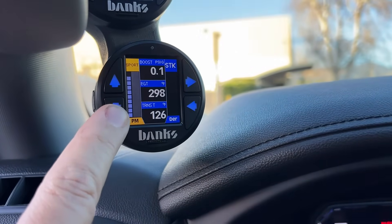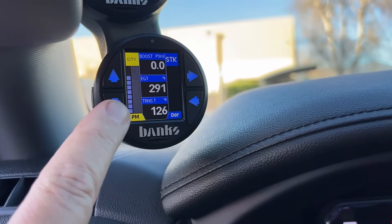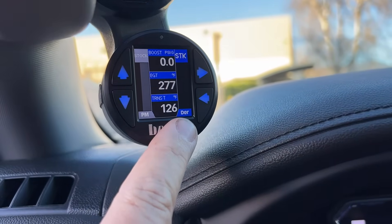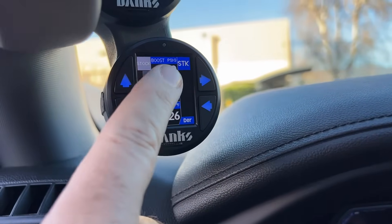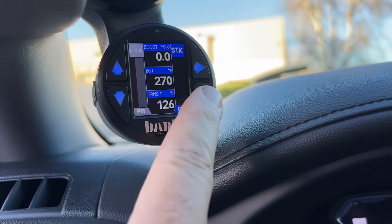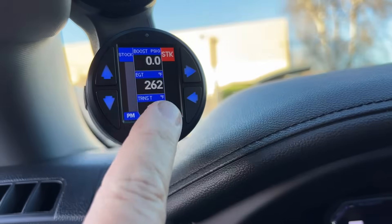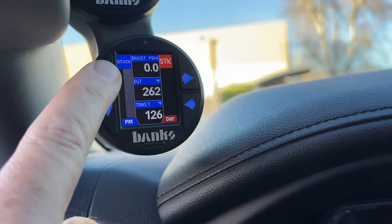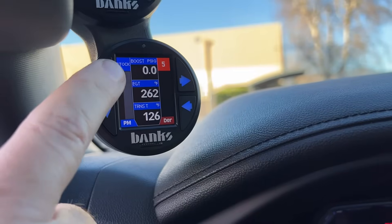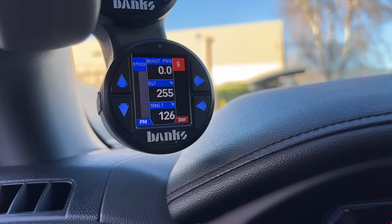So I'm going to go all the way back down to stock. Now, if we want to get to the Derringer side over here, right now STK means it's in stock mode. All you have to do is select the back button, and this goes right over here. Now you can hit the up arrow — two, three, four, five, and level six being maximum horsepower edition.